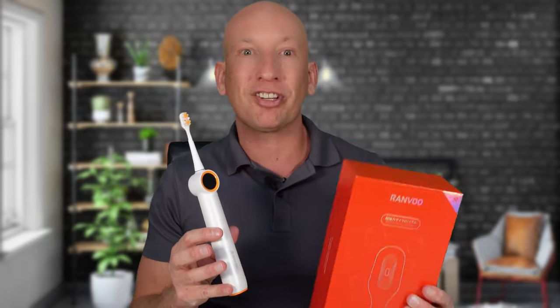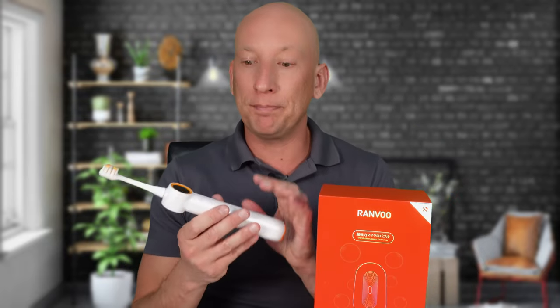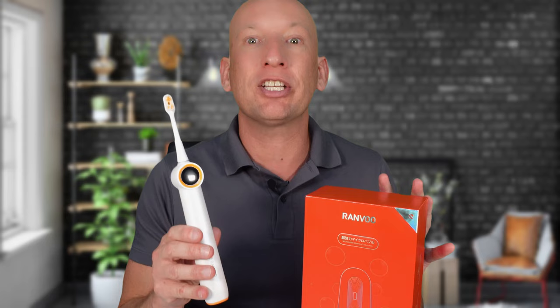To wrap up, the Ranvu Bubble Electric Toothbrush is a fantastic product that combines the best of modern dental technology with everyday convenience. If you want a toothbrush that cleans like a dream, has a long battery life, and looks sleek on your bathroom counter, then this is the one for you. Don't forget we're giving away a free Ranvu Bubble Electric Toothbrush — just check the link in the description below, subscribe, and hit the notification button for a chance to win.